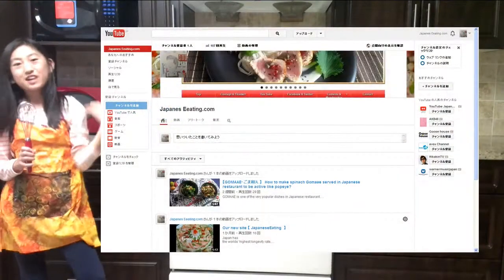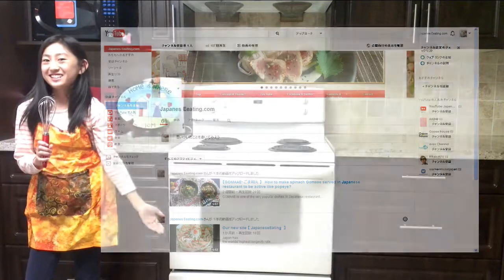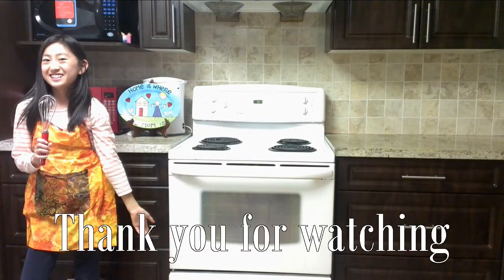Please subscribe to our YouTube channel. Thank you for watching. See you next time. Bye.